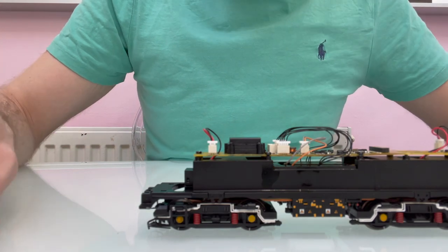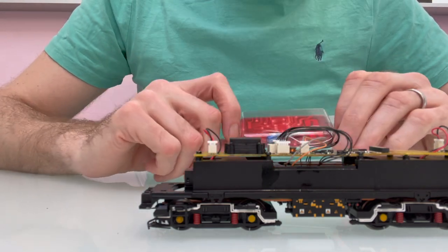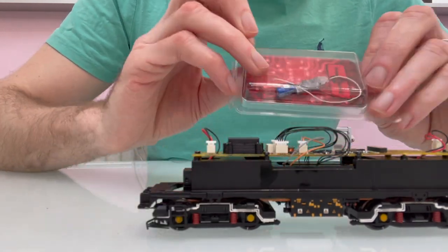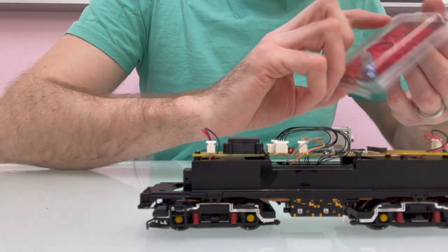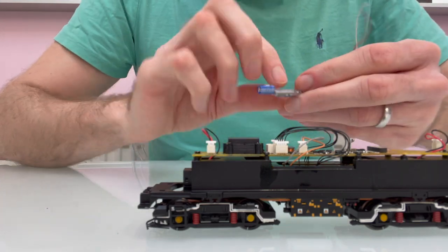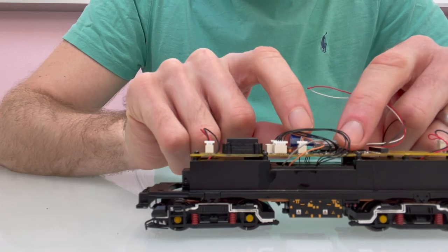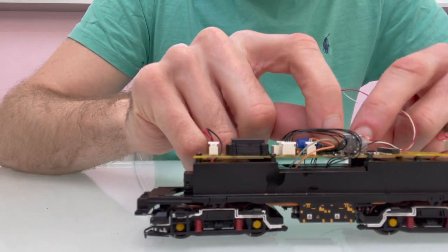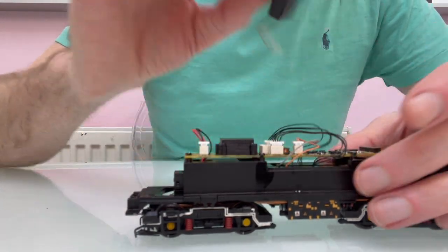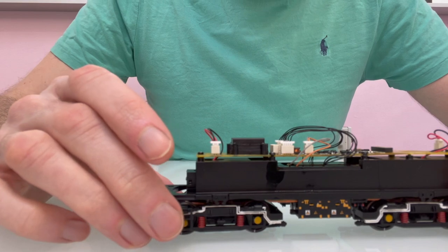So I'll probably use something that fits in the space that's already there. Another thing I thought I might do is fit a Stay Alive - I do quite like to use Stay Alives in smaller models. So I've got one of the Trinomatic SPPN Stay Alives, which should fit quite nicely there, and then maybe use a smaller speaker and put it next to it - it'd stand upright and probably fit next to that. And possibly if I do take the existing speaker out, I could use a Stay Alive in that space as well.